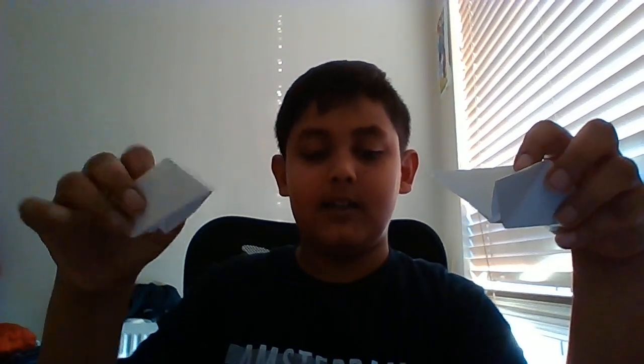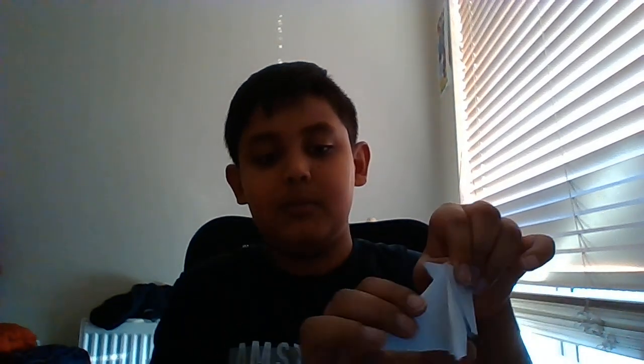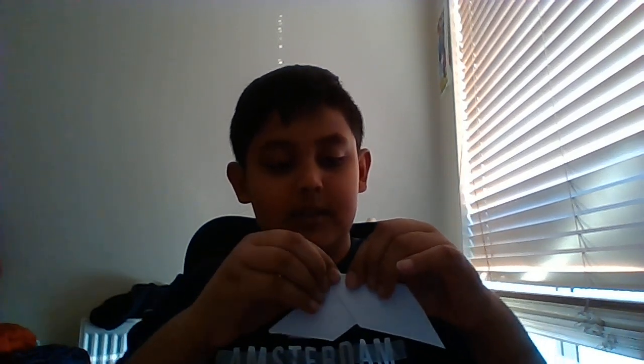I've folded them all, so now you probably have too. We're gonna take two pieces and connect them. Take one piece with the flaps facing forward, and the other with the flaps at the back, and put one inside the other just like that so it's in position. Then you see these little bits coming out — put them inside the little flap, as you can see.